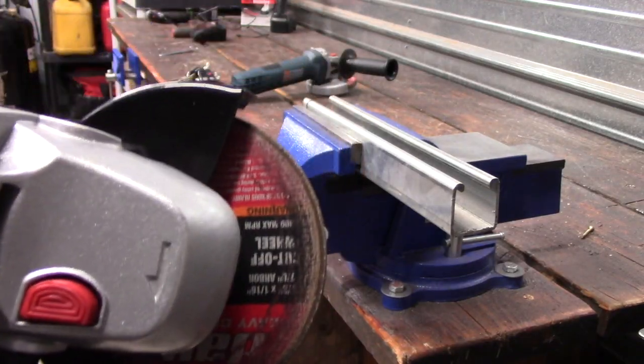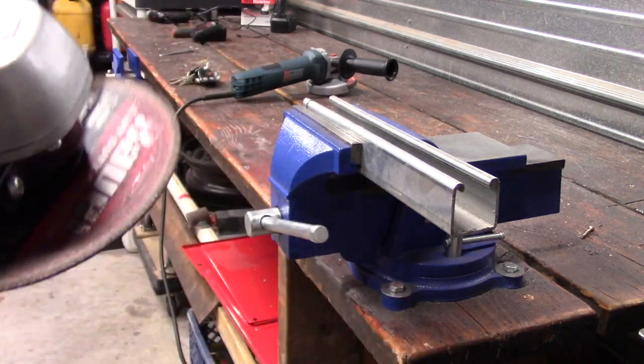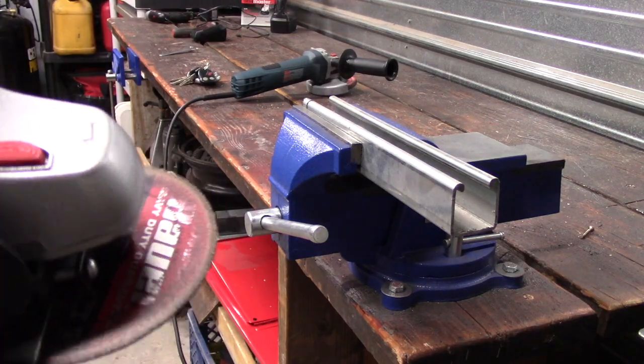First I'm going to be using a Bauer cutoff wheel. I actually find these to be pretty nice — I like them. They last quite a while and they're fairly cheap.